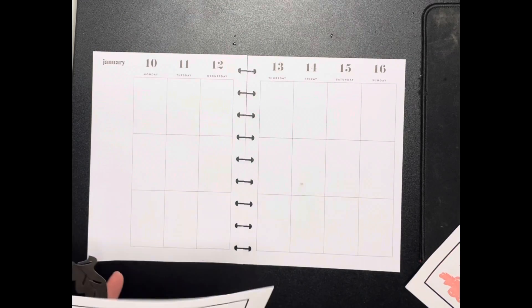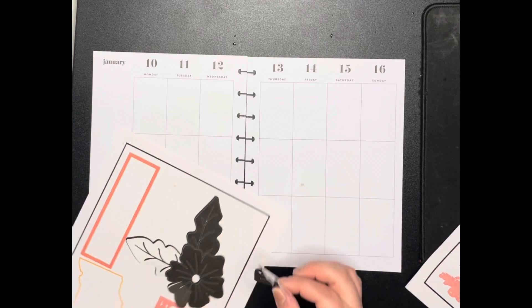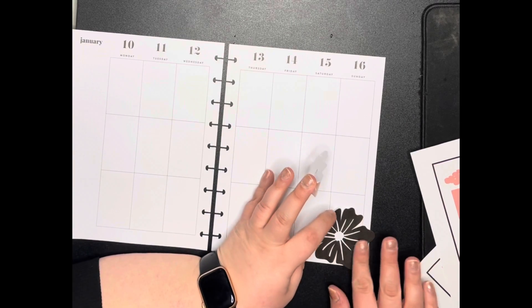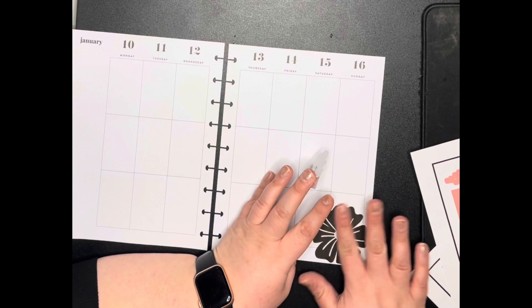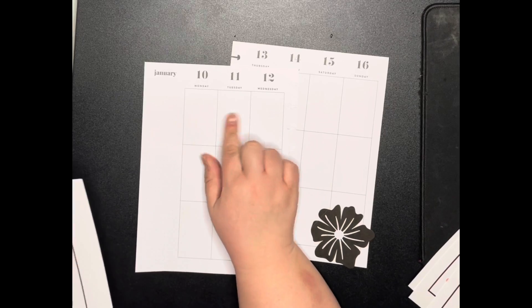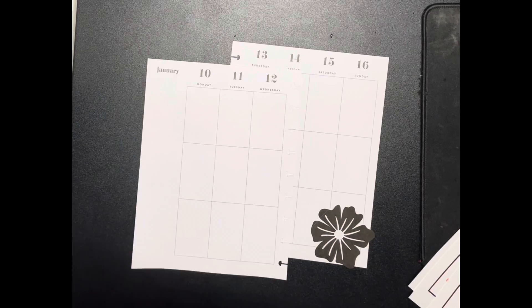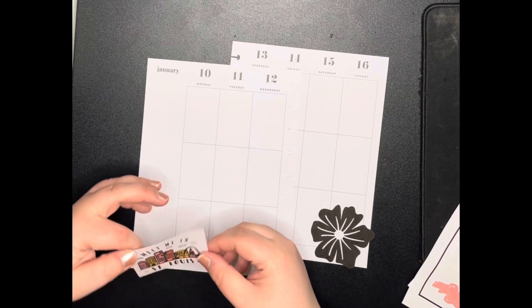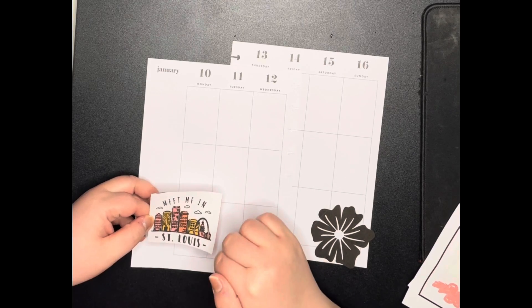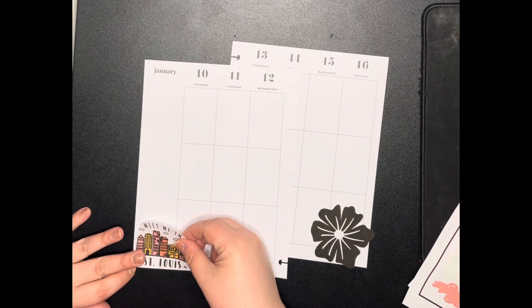The way I cut them on my Cricut, they're kind of in pieces and I have to piece them back together. This isn't a flower from Missouri or anything — I just thought it was a really pretty flower. And then I'm going to put the airplane up here, kind of across Monday and Tuesday. The airplane has been awkwardly cut. The 'Meet Me in St. Louis' sticker cut a little funny so I'm just going to trim right here and put it down here.